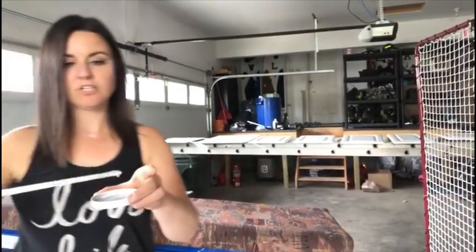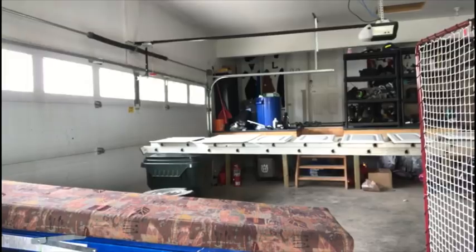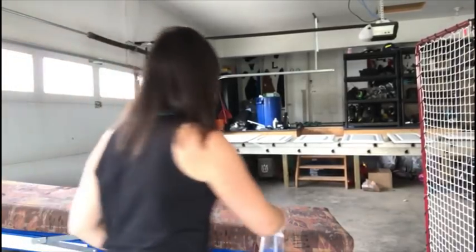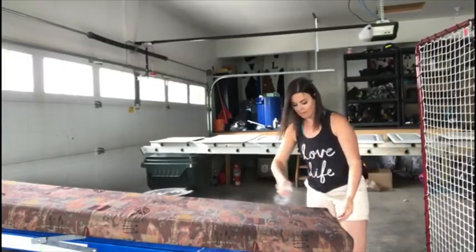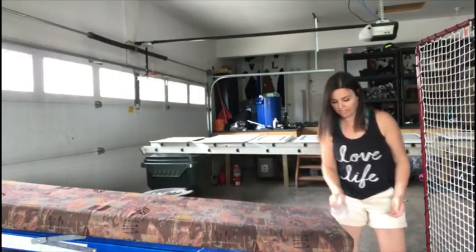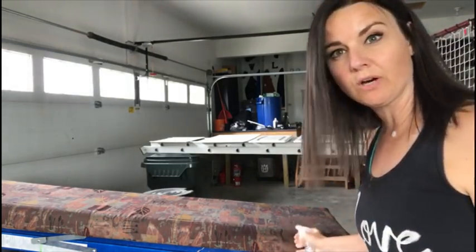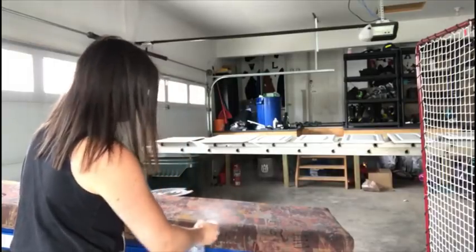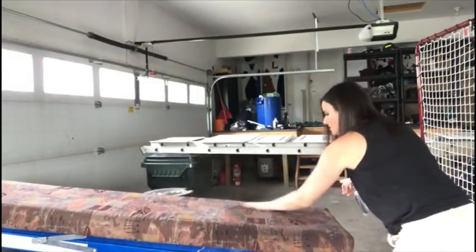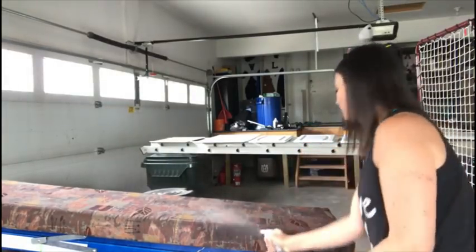So I've watered down my chalk paint and I just wanted to show you the consistency I chose. I'm using teaspoons here rather than a ton of water, so I can't reverse it. My chalk paint is ready to go. I've also got my water spray bottle, so I'm going to really thoroughly wet the fabric. The more you wet your fabric, the longer it will take your chalk paint to dry. But I feel it'll go in softer the wetter it is, so I don't mind waiting a lot of time between coats if it gives me that more fabric-y feel. Just make sure it's really soaked in, and I'm going to start with a small section down here.